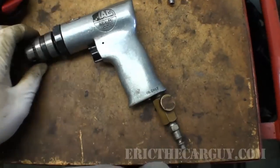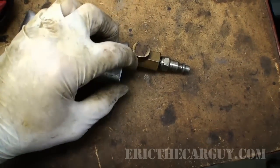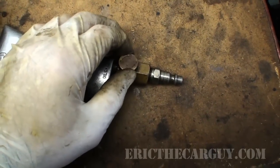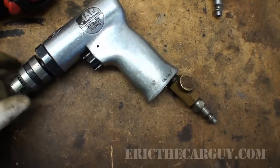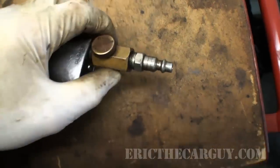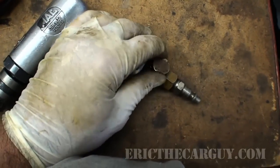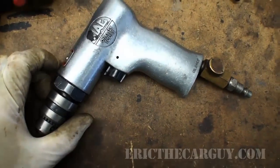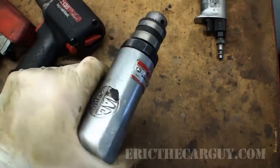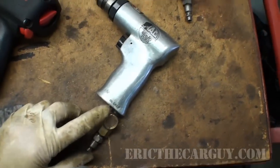I have my air drill from Mac — not sure who makes it for them. Instead of running straight air pressure into it, I have an inline air pressure regulator that I can dial in to control how much air goes through. That way I don't have it spinning so fast it burns up my drill bits. You can get these regulators pretty much anywhere you get pneumatic tools — I just put it before the air chuck and dial in the speed I want. I mostly use my electric drill, but I bust this guy out when I need to do lots of drilling and the battery is dead. Plus this one's got a smaller footprint and gets into tight spaces.